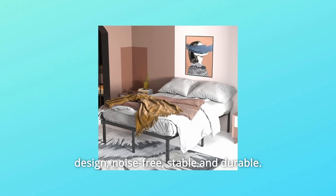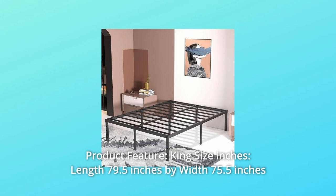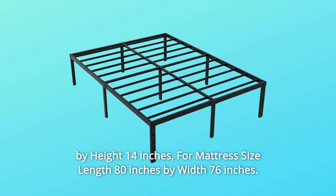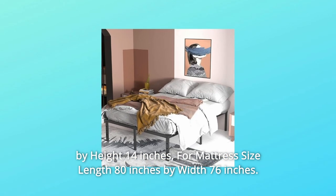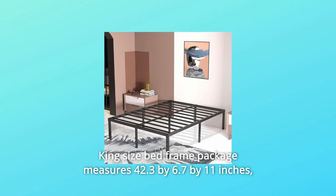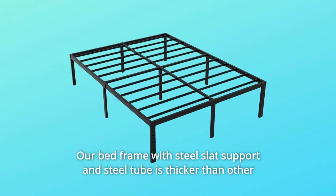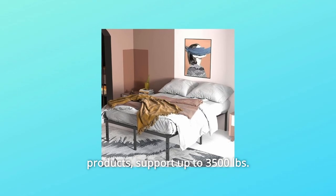Silent design, noise-free, stable and durable. Number two, product features: King size — length 79.5 inches by width 75.5 inches by height 14 inches. For mattress size: length 80 inches by width 76 inches. The King size bed frame package measures 42.3 by 6.7 by 11 inches, weighs 52 pounds. Max weight capacity: our bed frame with steel slat support and steel tube is thicker than other products, supporting up to 350 pounds.